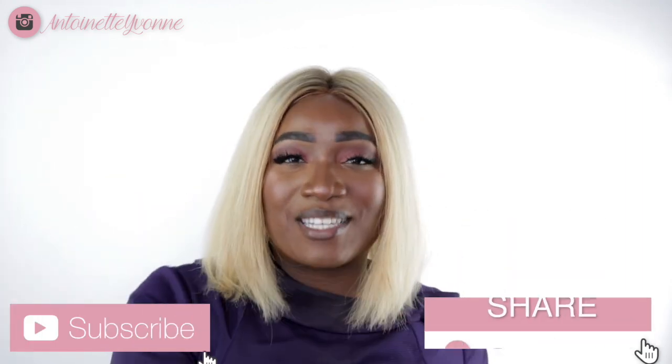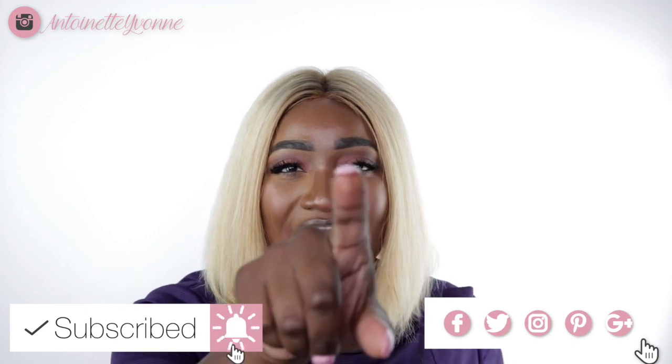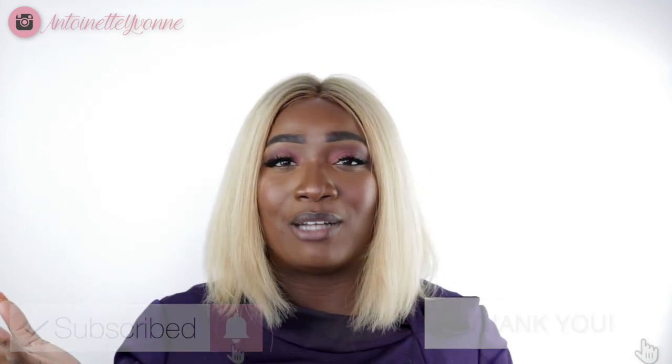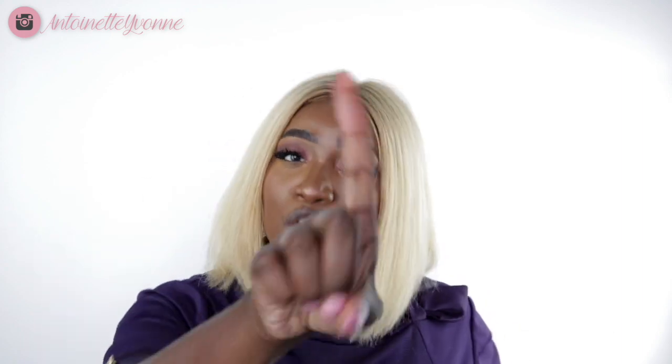Before we get into this video, if you are new here, I am a Faith's Travel Beauty Vlogger slash blogger. Thanks for stopping by — I want us to be friends. If so, go ahead and hit that subscribe button. If you have been rocking with me for quite some time, then you already know how I feel about you. Much hugs and kisses. But without further ado, let's get into this video.